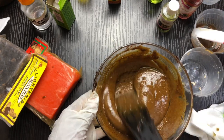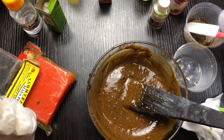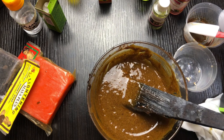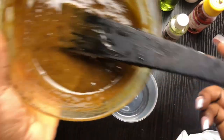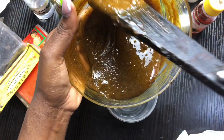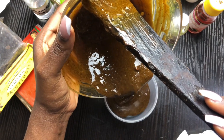I really like the color. We're going to allow it to cool and then come back to see what it looks like. I'm going to put it in my container so that when it cools off it will solidify in the container.